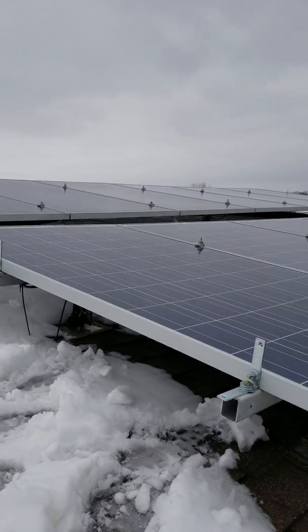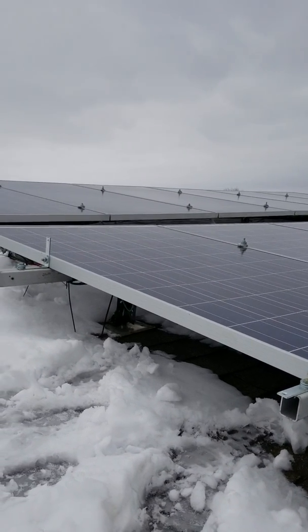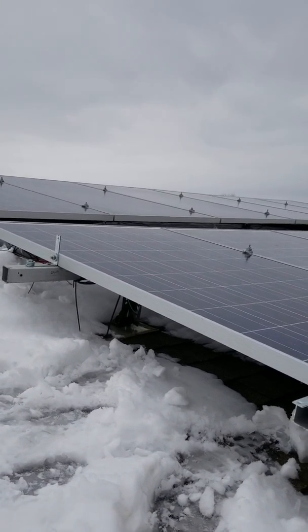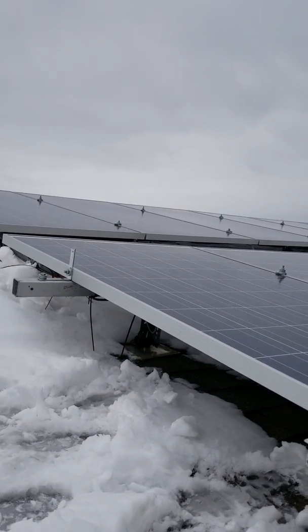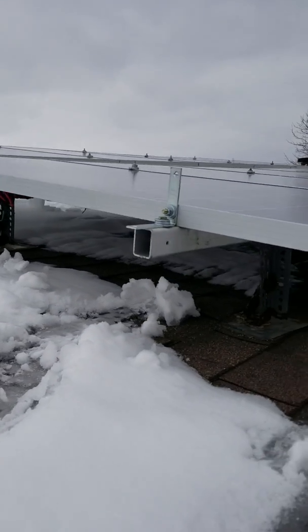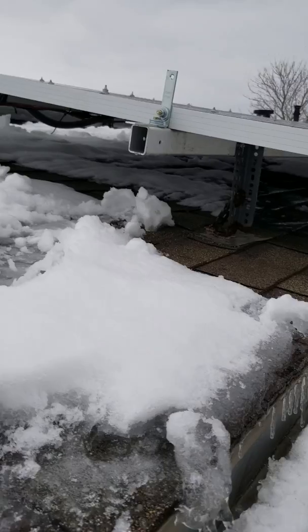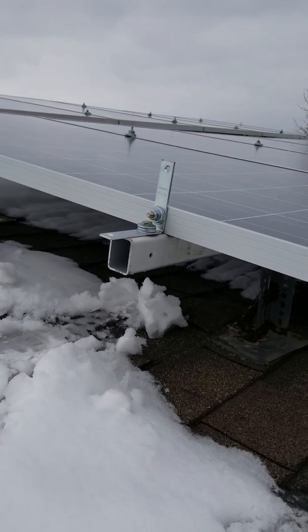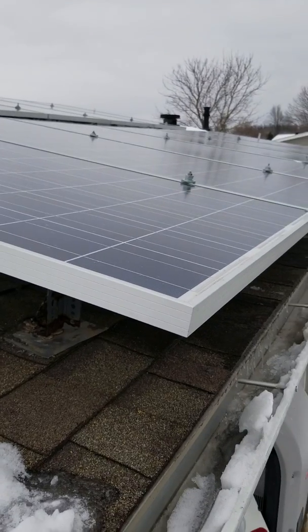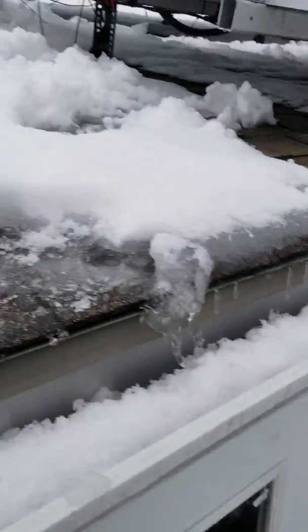I have 12 panels on this side and 12 on the other. They're 250-watt panels, so the system is rated for 6,000 watts. I made my own brackets and everything — you make a flashing piece, stick it under a shingle, then take some square stock, drill holes, and bolt it all up. We didn't buy any of the fancy brackets. I got about $5,000 into my whole system.